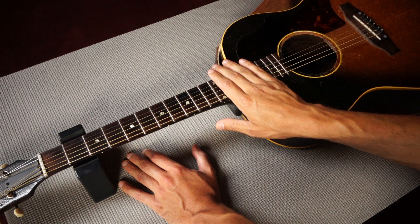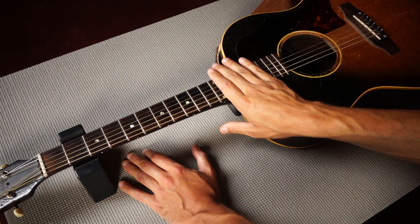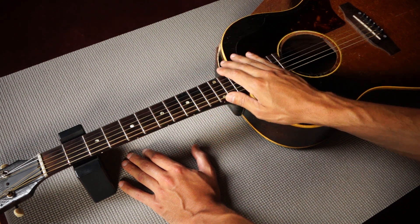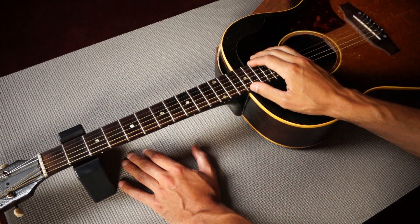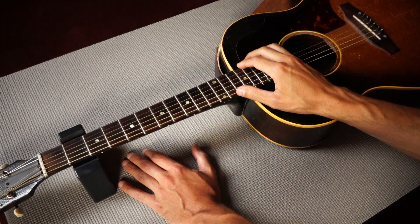Now a little bit of a forward bow is okay, but when the neck establishes an excessive forward bow we can have all sorts of problems such as high action or string buzz — and that's where the truss rod comes in.